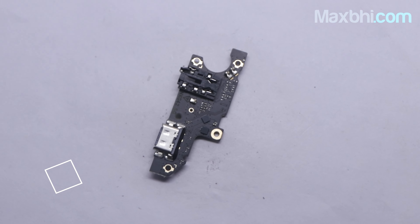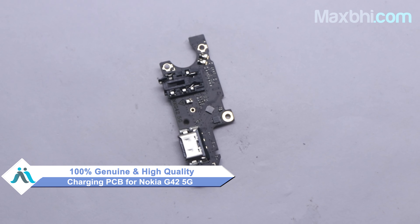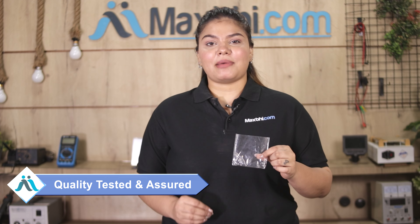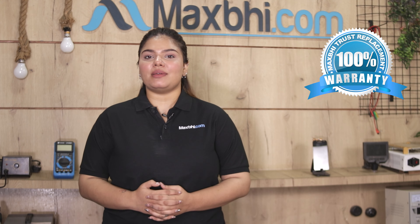This charging PCB is a 100% genuine quality product which works similar to your original product with a perfect fit for Nokia G42 5G. It comes after being checked, inspected, and quality-assured by our quality team. Also, Nokia G42 5G's charging PCB comes with MaxBee's Trust Replacement Warranty, so you can be sure that if you buy our products, you won't have any problem.